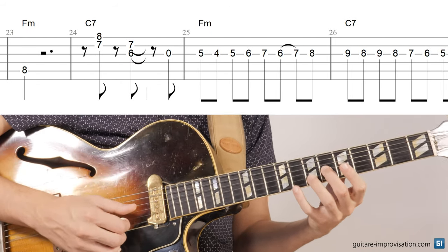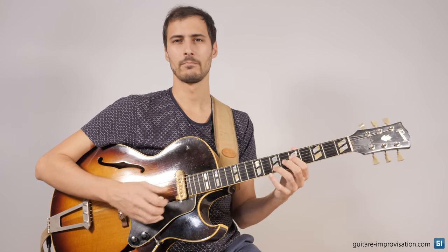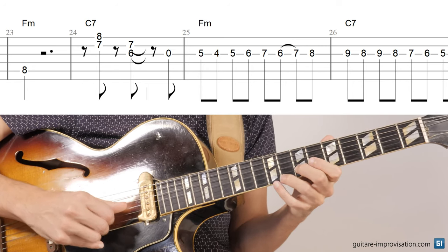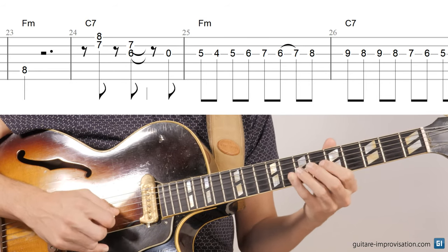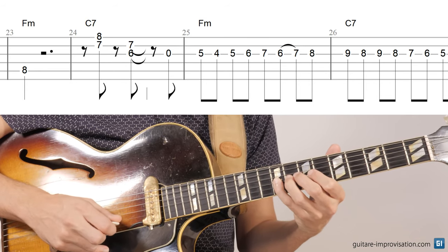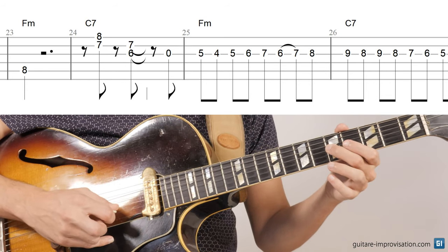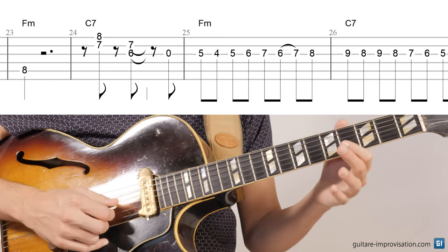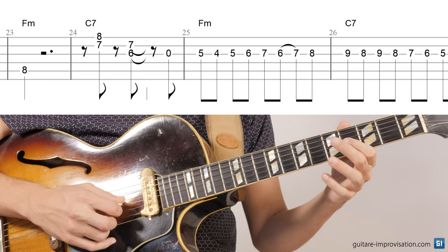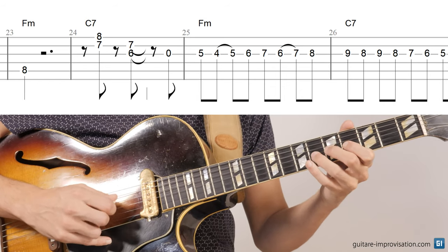And then you have these chords that are played by the piano. In the backing track, that's also what I play. Once again, the first note is the open string. We can play a slur, a hammer-on on these two notes.